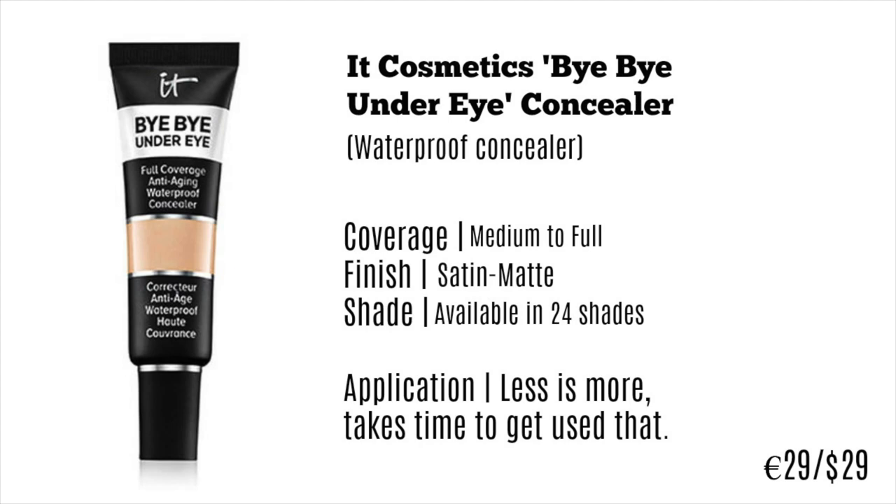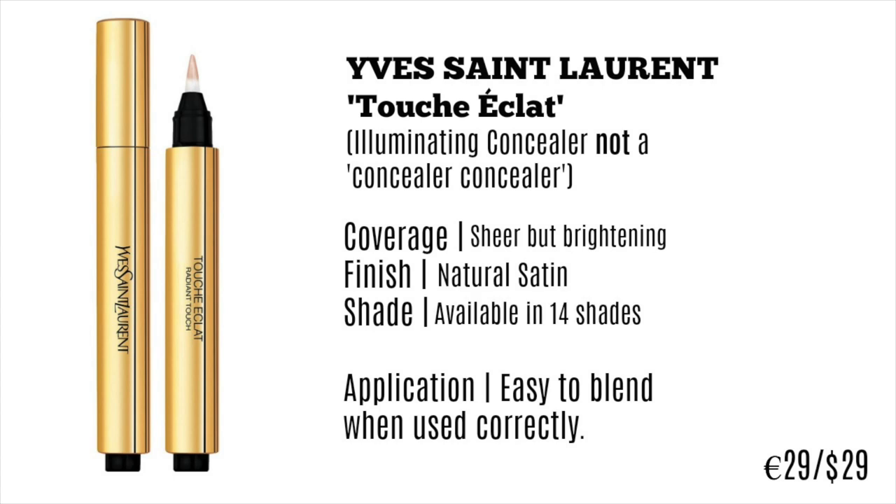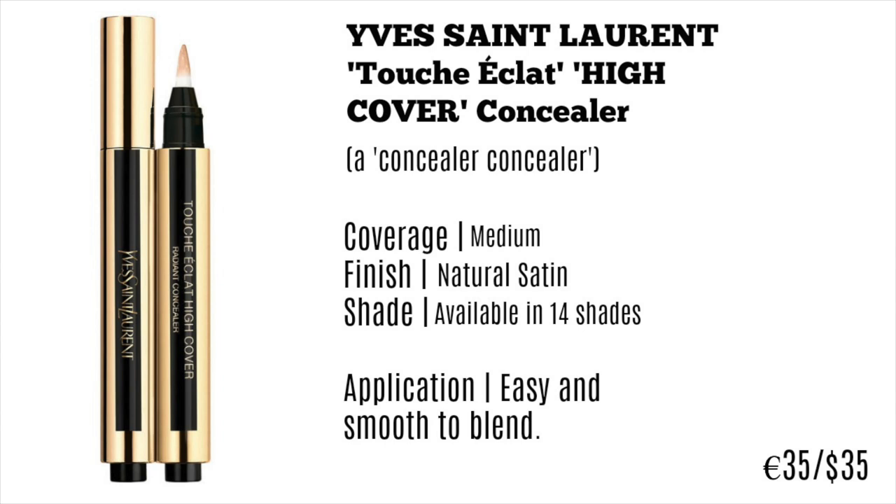I really like IT Cosmetics — I feel like they actually care about their customers. Next is the YSL Touché Éclat Illuminating Concealer. This is not really a concealer — it's basically as if a concealer and a highlighter had a baby. It has an illuminating finish with very sheer coverage and a natural finish, so your skin looks like it's glowing from within. It's available in 14 shades with limited edition packaging around Christmas and Valentine's Day. If you want fuller coverage, there's also a high coverage version — medium coverage with a natural satin finish, also in 14 shades, retailing for about €35.